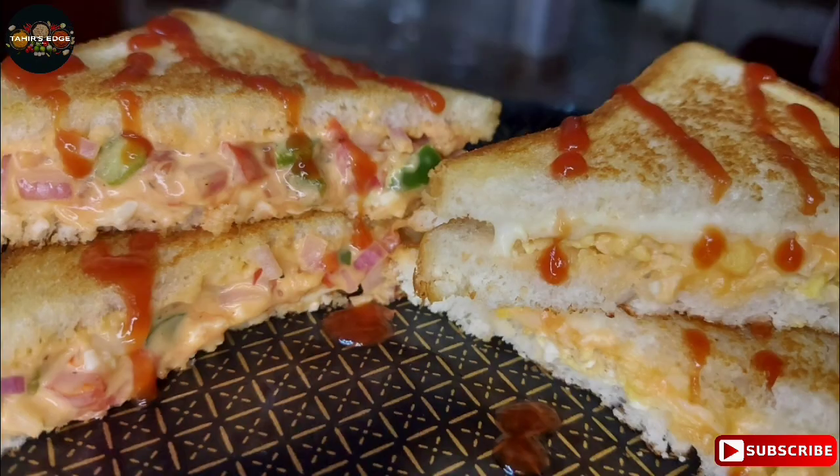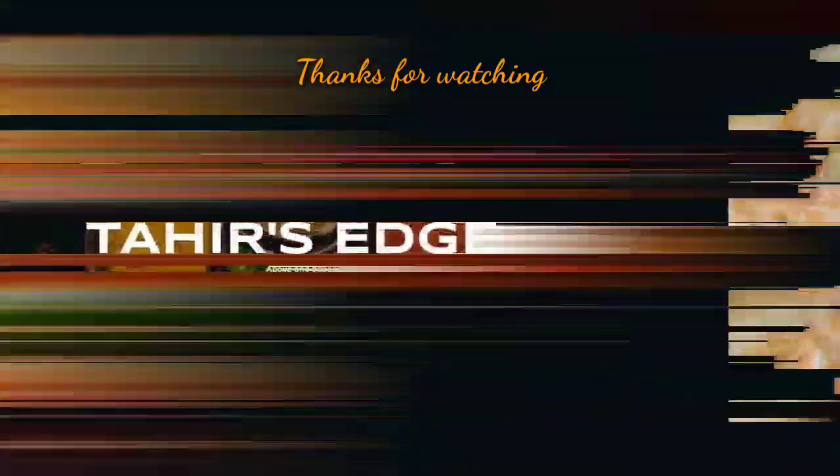Thanks for watching, friends. See you next time. Take care. Bye.